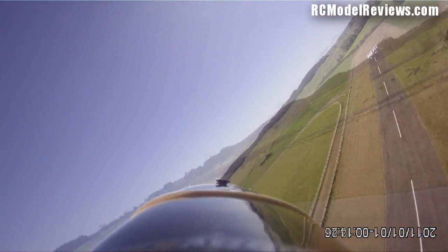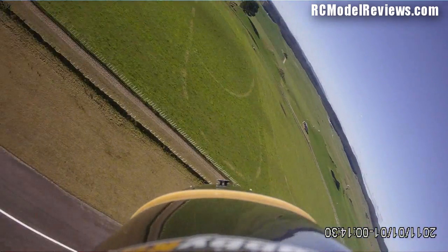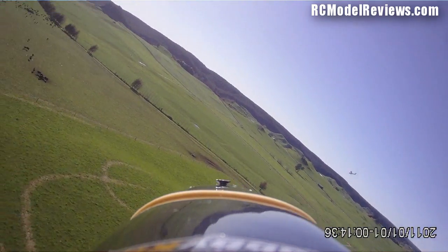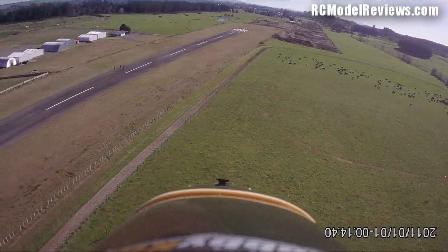Look at that brilliant wide dynamic range. If the composite video output is as good as the HD output, this would work quite well as an FPV camera. One of the next parts of this review is going to be trying it as the actual FPV camera, rather than using a separate dedicated FPV camera.